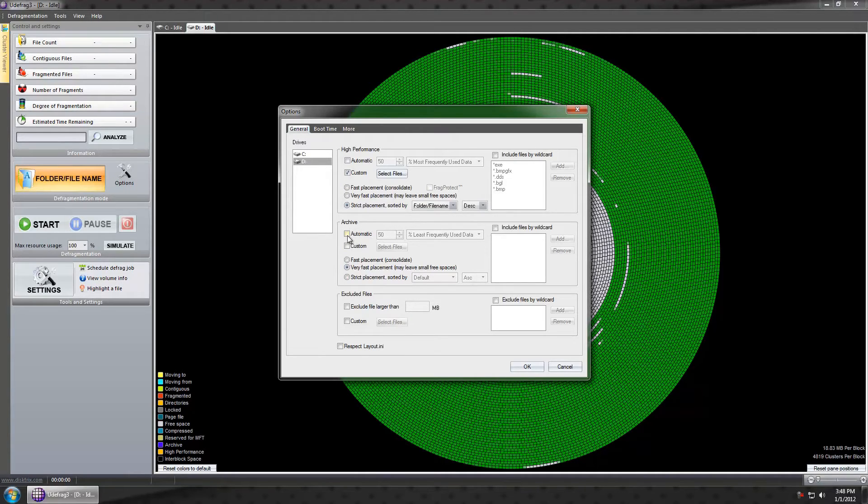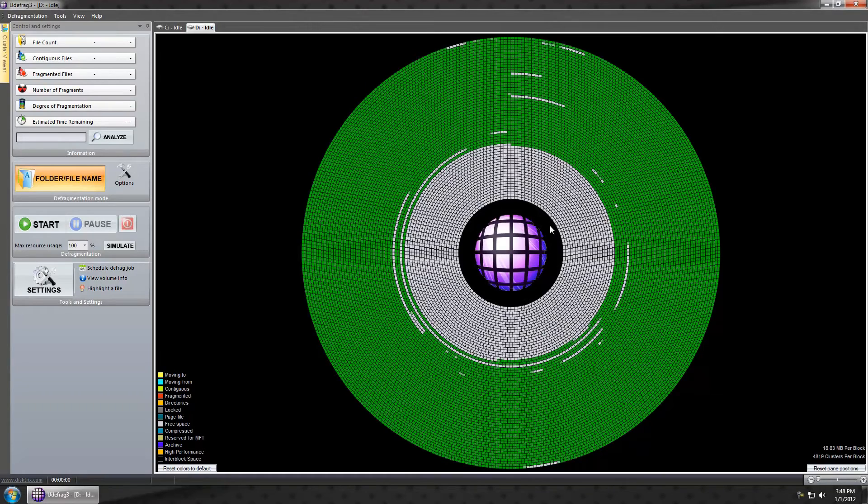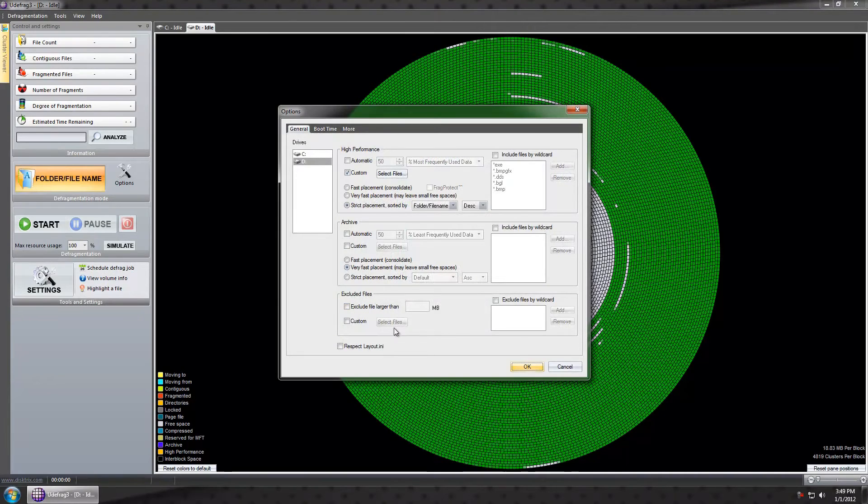I want to cover the Archive feature real quick. If you have it on automatic, you can set a numerical value — right now I have it at 50% least frequently used data. You could also set it to 50 gigabytes of least used data, or data not used past a certain number of days. The two drives I don't have hooked up right now — I'm going to use that a lot, moving data I don't need to there while moving the fast stuff to the outer edges. That's the beauty of this program. Down here you can also exclude certain files.